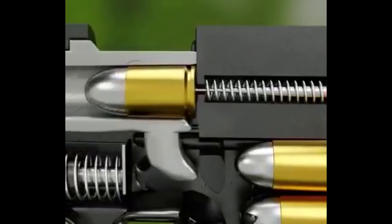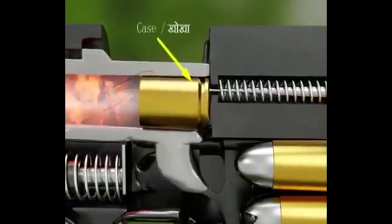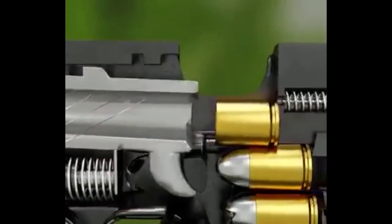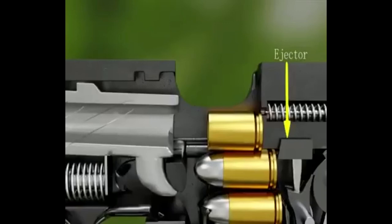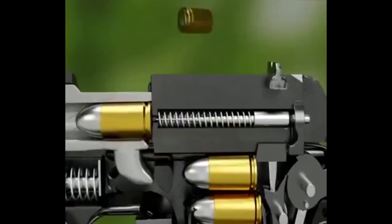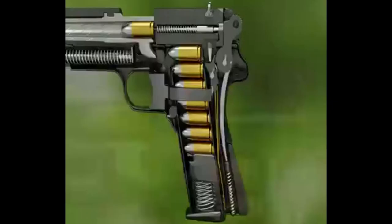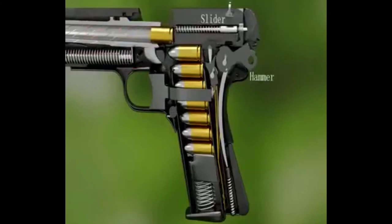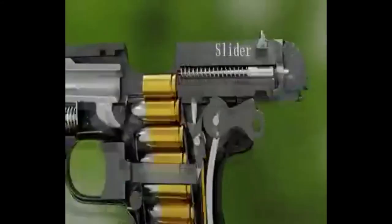The bullet will fire again. The next trigger will be pulled, the next bullet will be out and reconciled. The slider and hammer will reverse.